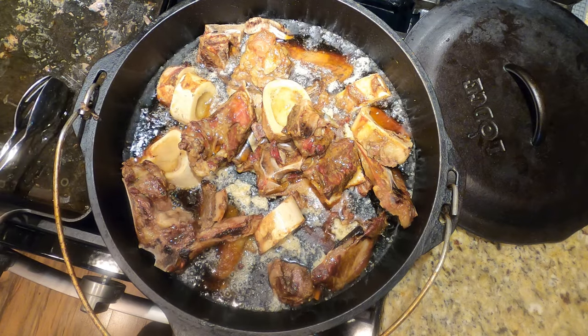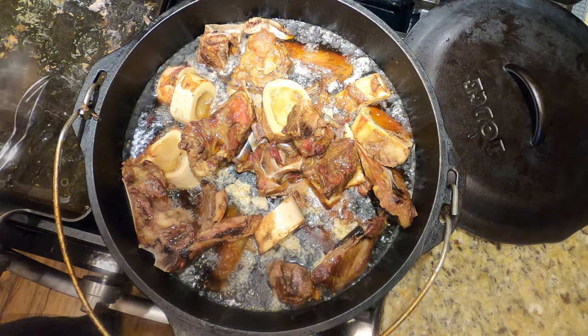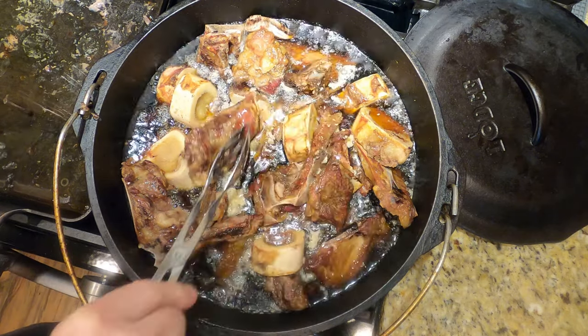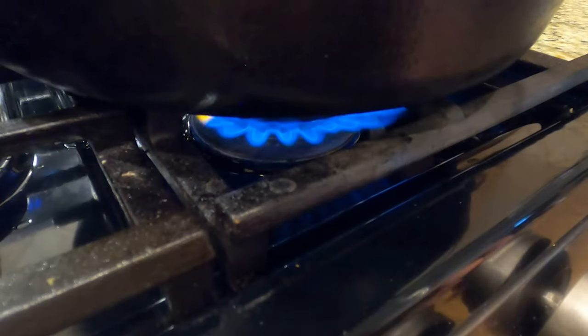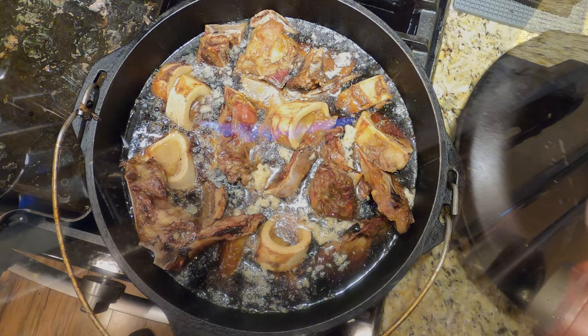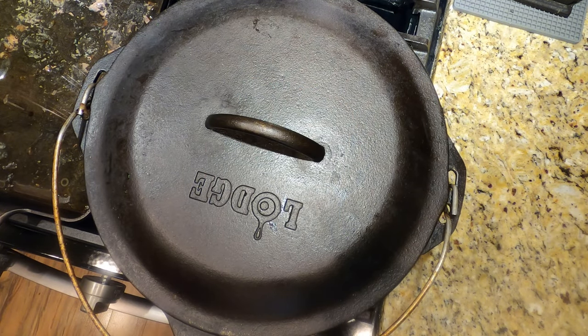Don't top it off too far — most of these bones are going to give out their own liquid anyway. The meat and tendons have liquid in them, and they're going to render that liquid into the broth — that's what we're looking for. Now get the heat going under your pot and cover it for about an hour or two on medium heat to get everything hot and simmering.